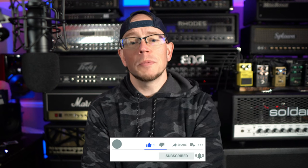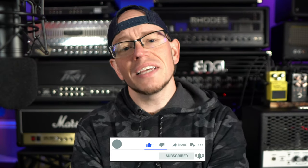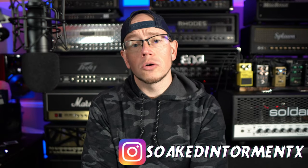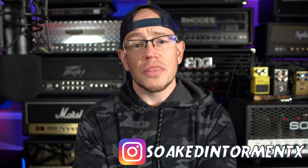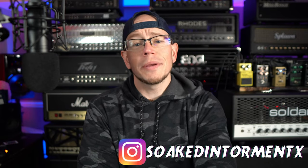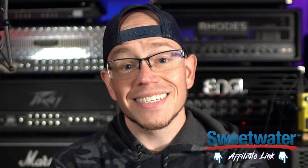All right guys, hope you're doing great out there today. If this is your first time here, my name is Kyle. What I do is I take awesome high gain amps, guitars, cabs, speakers, pickups, and microphones, record them with a simple setup, and give you guys the unprocessed audio. If you're into e-standard thrash riffs, drop-tuned hardcore riffs, and dudes with sciatic issues at 34 years old, you're in the right place. Consider hitting the like button and subscribing on your way out.